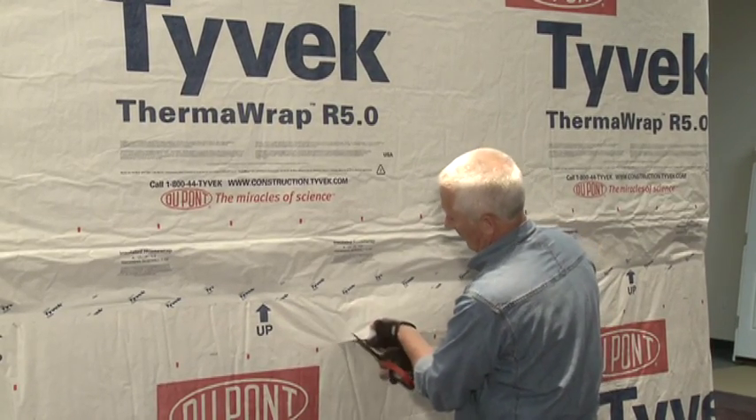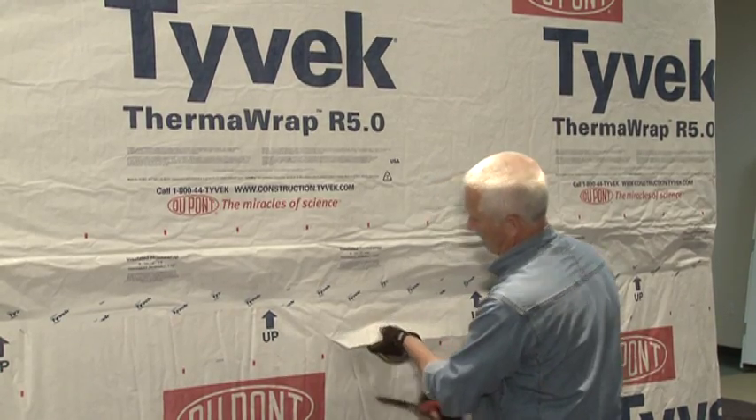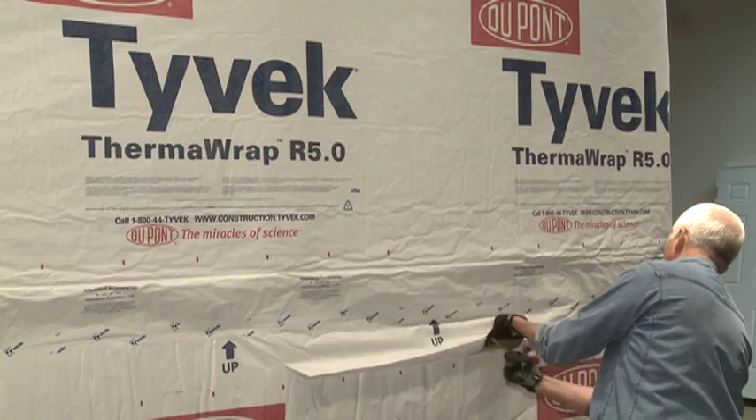Again, make 45-degree cuts, but these cuts should be no longer than 3 inches. Cut from each corner of the sill diagonally, no more than 3 inches.